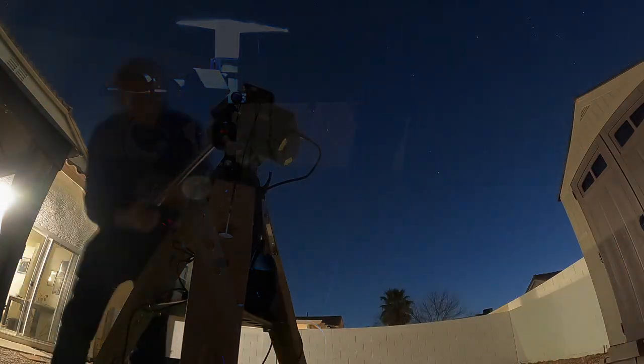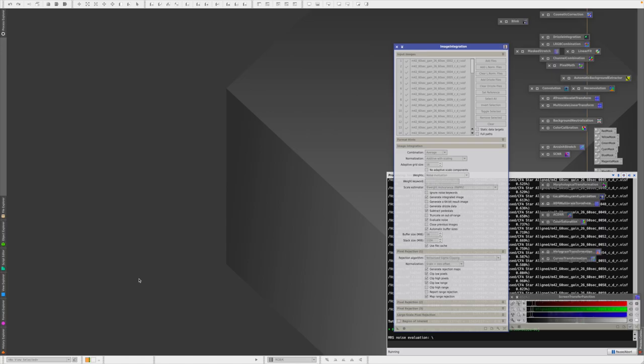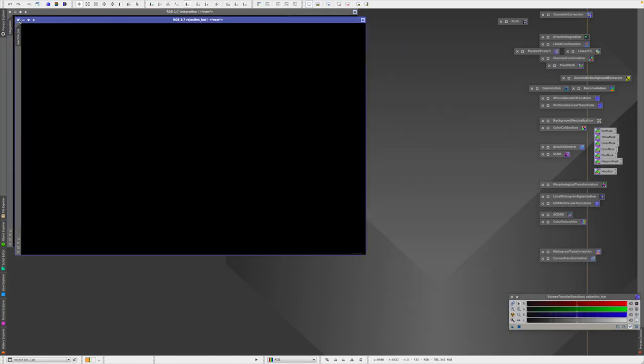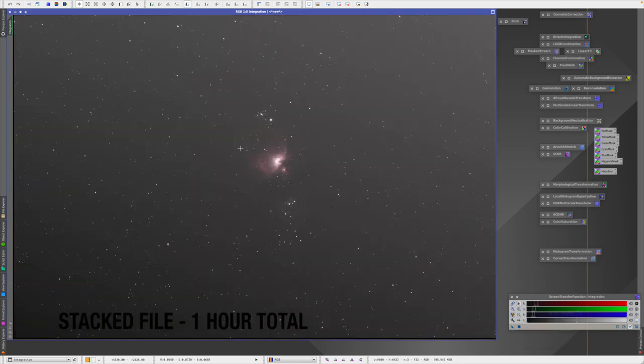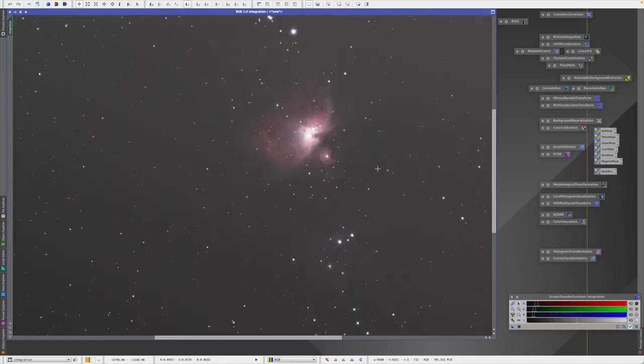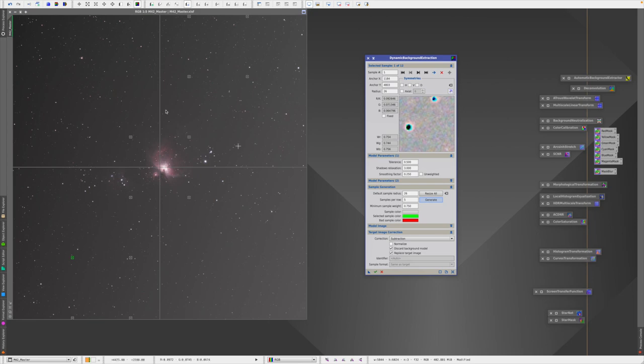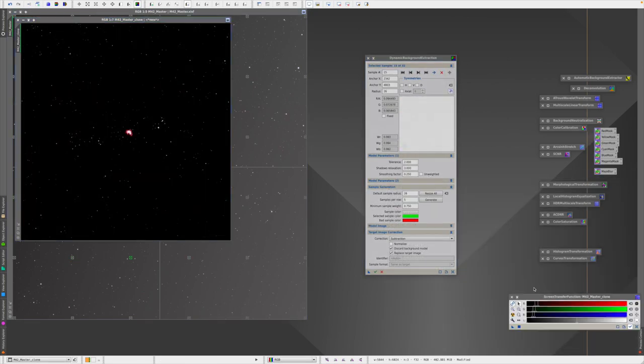I took some flats and packed up after just one hour exactly. I processed the data on PixInsight really quickly — I went very fast through it and didn't want to spend all day on it. So this is one hour total on the stacked file. Here's the master file and I just did a usual workflow on this.